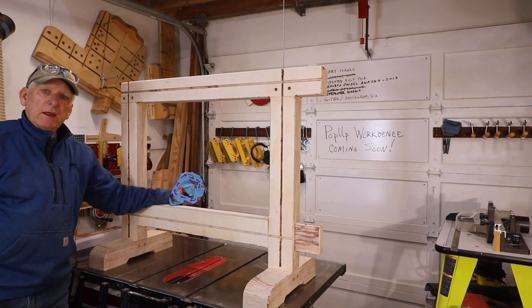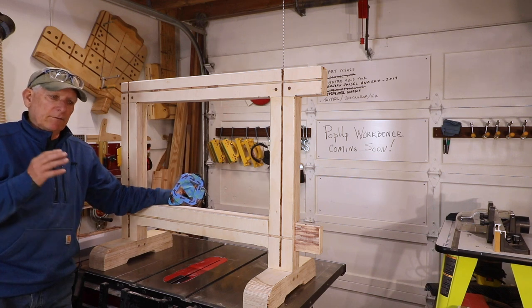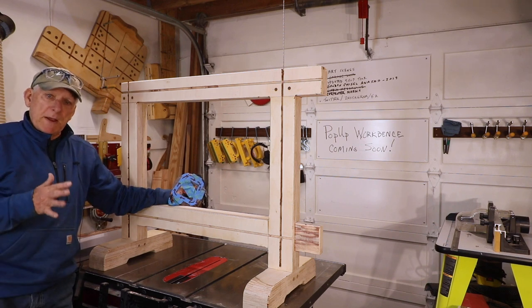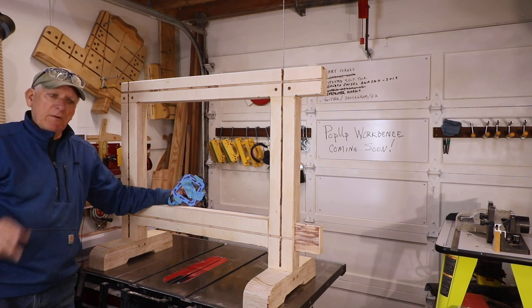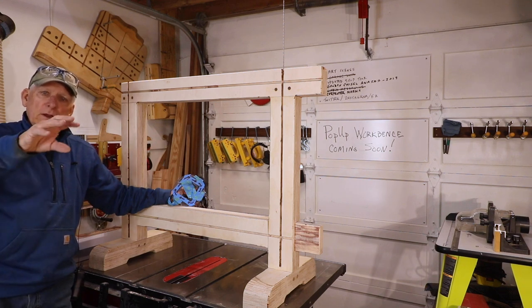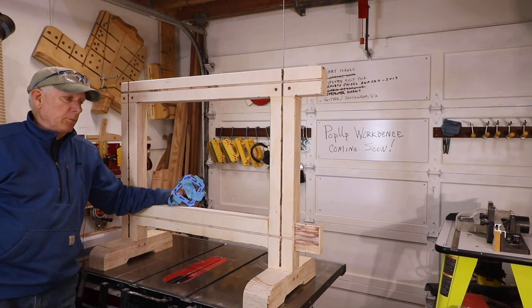To get any value out of my videos, I appreciate you doing a like, a comment, and a subscribe if you're not already subscribed. We'll try to offer more basic woodworking tips and techniques. One last thing — the Patreon link is available in my description. You can still be one of my first ten supporters, depending on when you watch this.